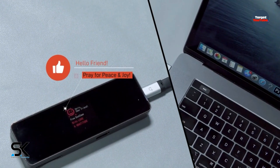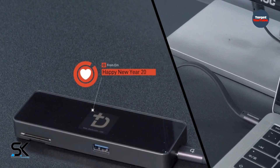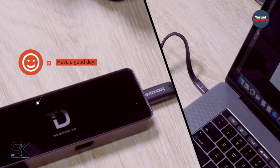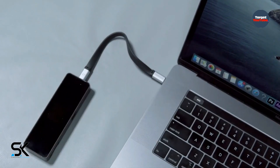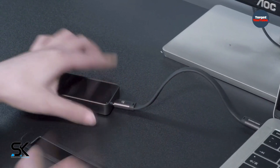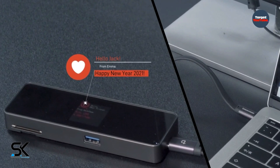On top of showing real-time connection details, what else can this world's first HD display dock bring to you? Greetings. Every time you power on the dock, it will display a piece of words — like a greeting from someone who cares for you or encouragement for yourself. The dock is no longer just an electronic device; it's somewhat like an emotional person communicating with you.